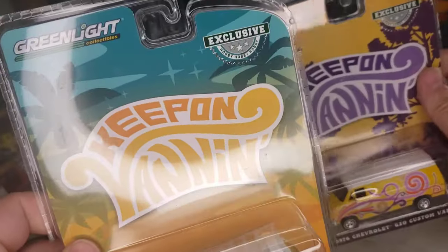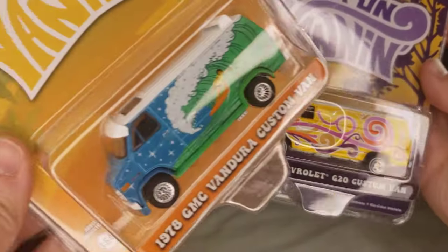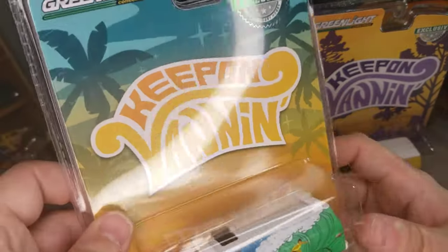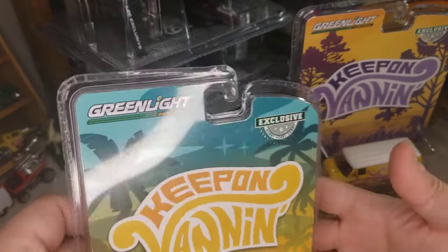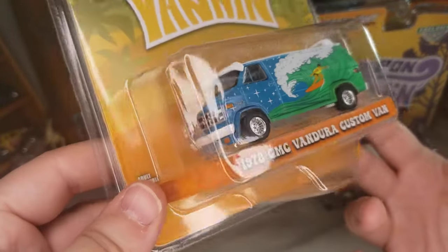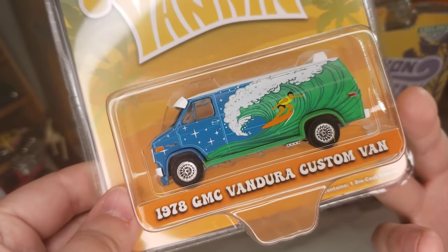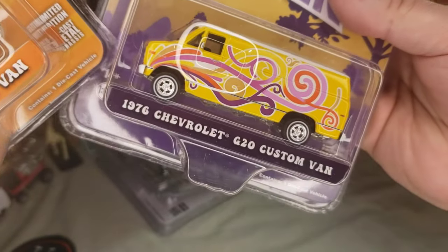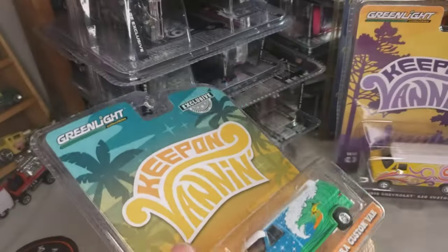First up, we have this new hobby exclusive series — the Keep On Van set. We have the 76 Chevy G20 and the 78 GMC Vandura. There is a third van — I think it's a Dodge Tradesman — but I didn't care for the casting or the deco, so I didn't pick that one up. I love the Vandura casting, so I had to get this one. It's got a cool surf mural on it, and the Chevy has that typical boogie-van-like style. Let's go ahead and open up the Vandura.